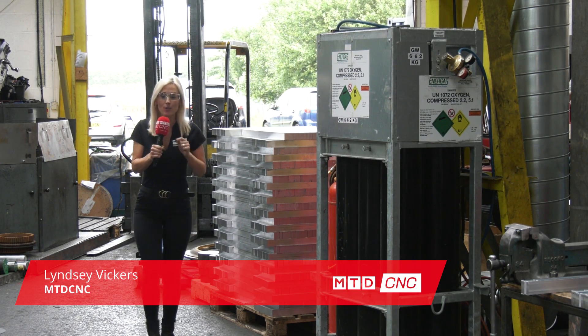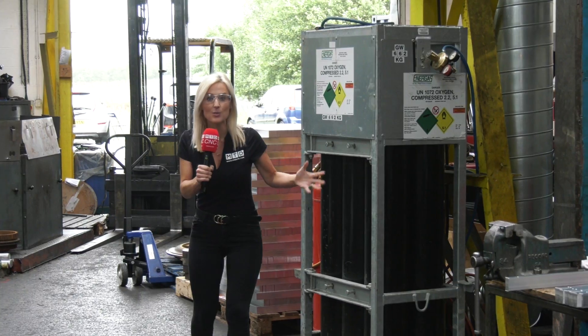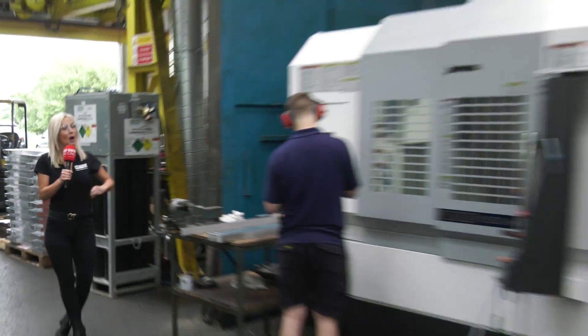We're here in Oldham at Hopwood Gears, and they have recently invested approximately a million pounds in new kit. Today I'm going to be finding out more about this Okuma machine.